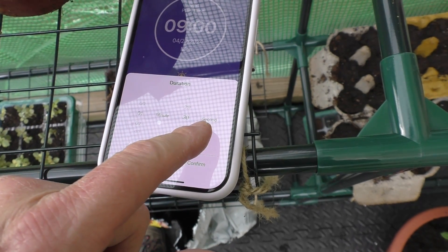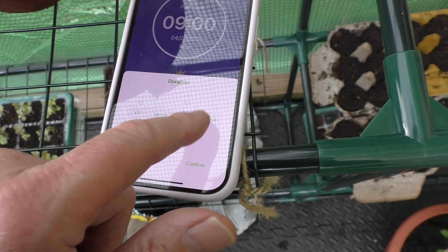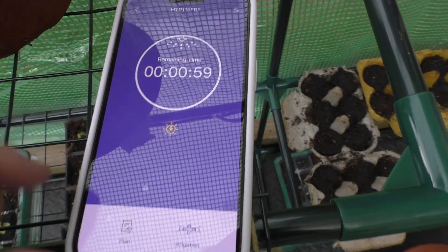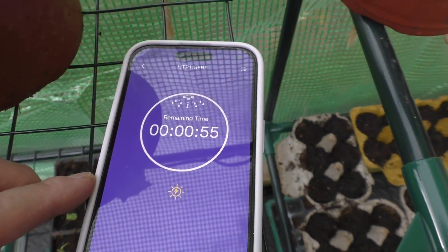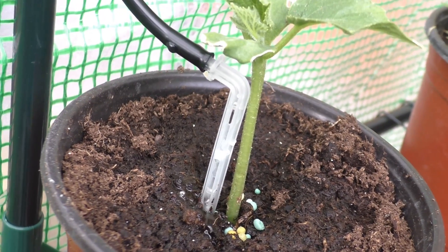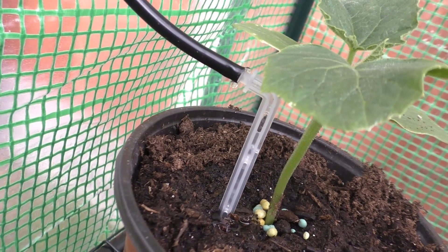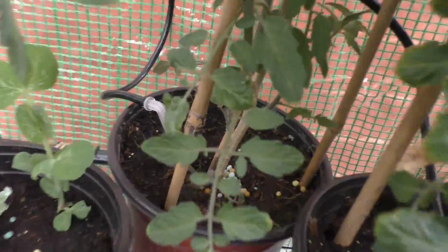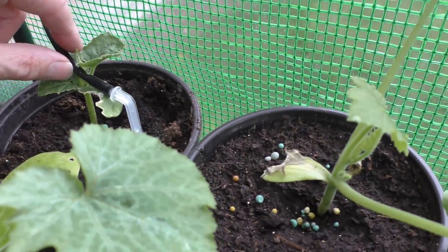I'll set the manual irrigation down to one minute and press confirm. There we go - we have a little countdown timer and hopefully we'll see some water coming through. It's working! This one's dripping a bit better. A couple are slightly leaking - I'm going to wait for a warmer day to push them on harder because my fingers are a little bit sore having done the whole lot. But there you go - you can push those further into the soil as the plants grow. I can see water flowing down several of them.